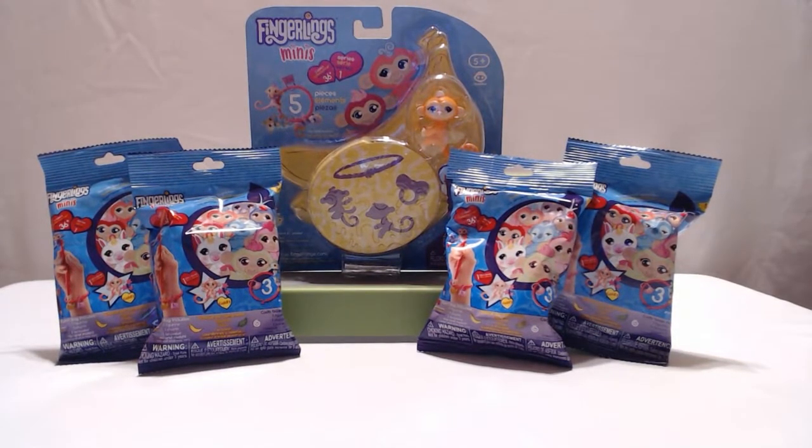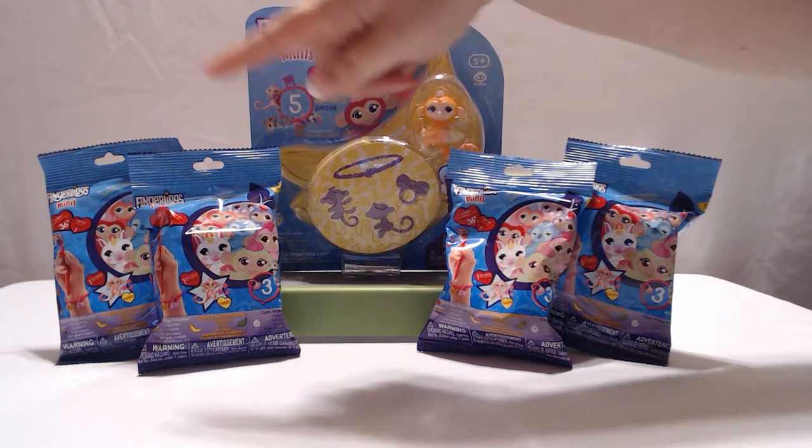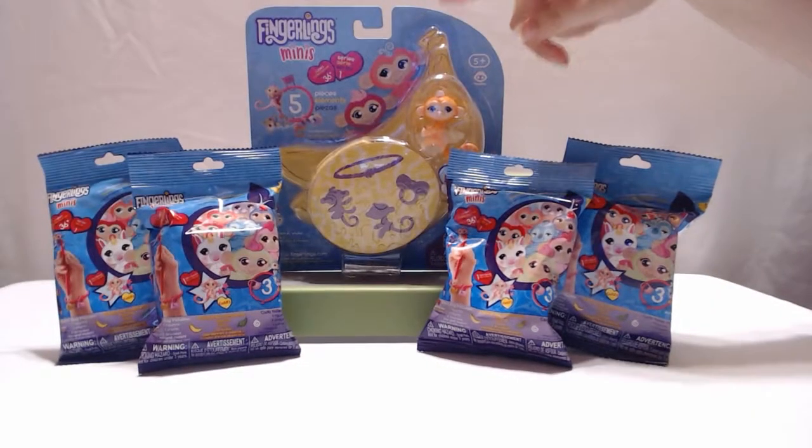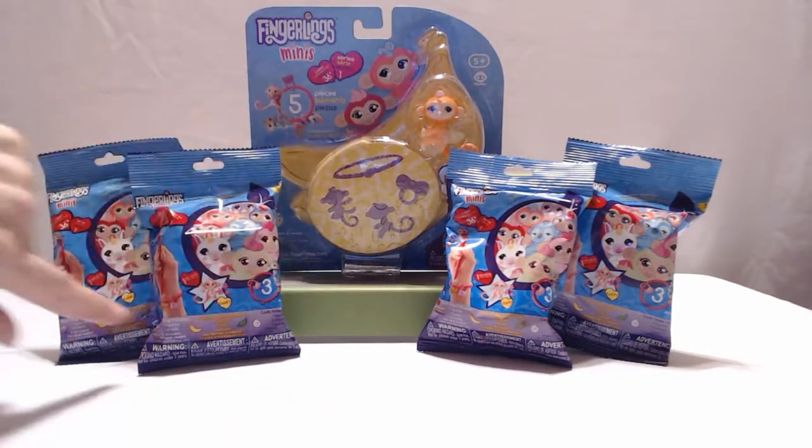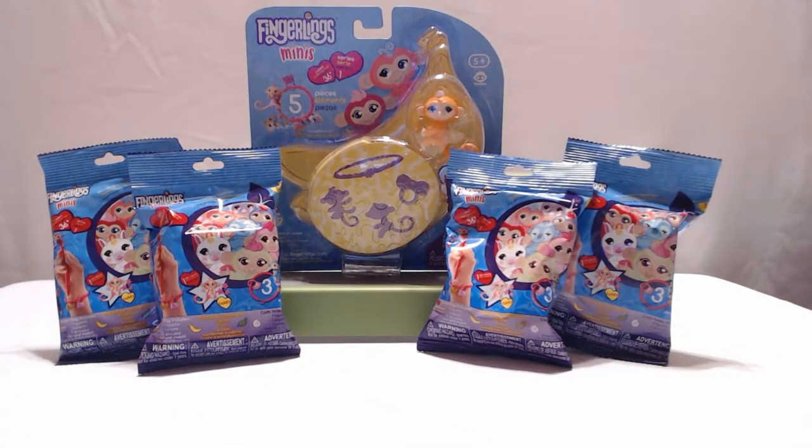Hello everyone, welcome back. My name's Jennifer and I'm Jean, and today we have Fingerling Minis. We've done these before, but we also have the pack with three of them. We found that, so we thought we'd come back, open that one and open a few more packs with it. The bright orange caught my eye on that one there. Since there's 36 different ones to collect, we thought we'd open some more and see what we can get this time.